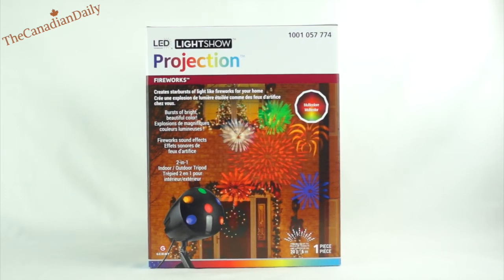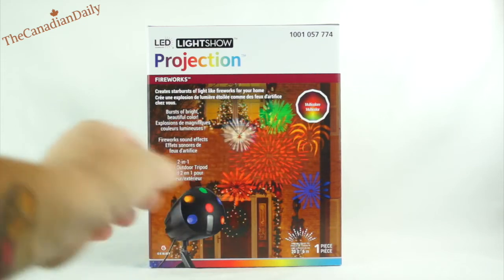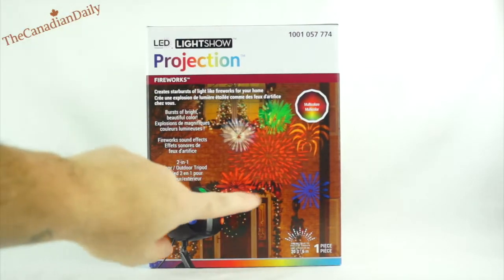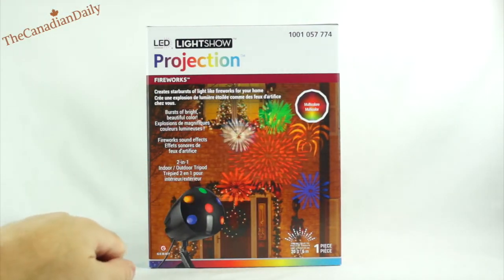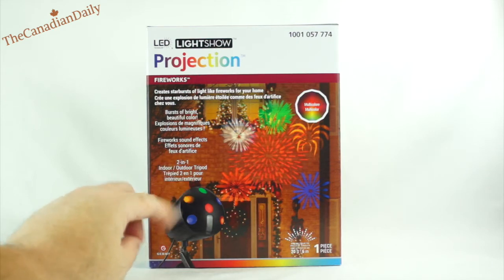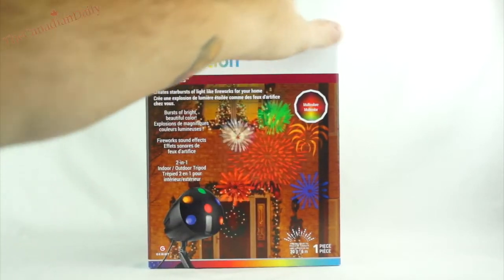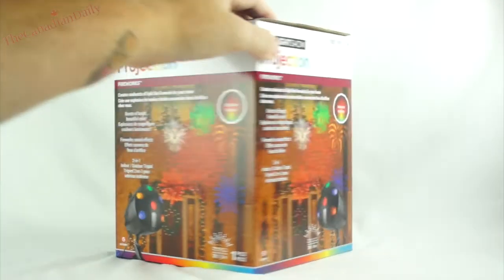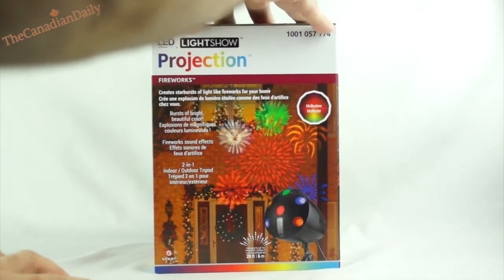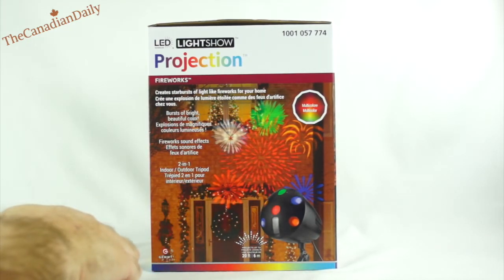Today I'm here with the LED light show projection unit. It's a pretty cool light — it looks like fireworks when it goes off and has bursts of color. They're quite beautiful, actually. They look like they explode, just like real fireworks. You can use it indoors and outdoors, and it comes with a handy little foldable tripod stake that you stick in the ground.